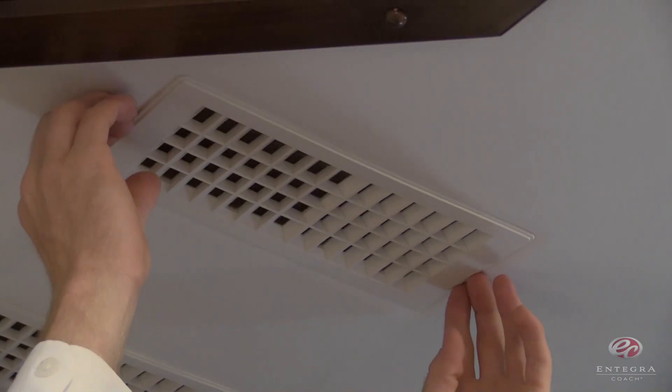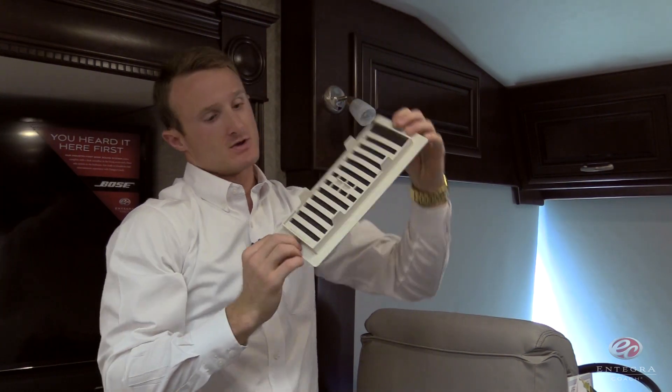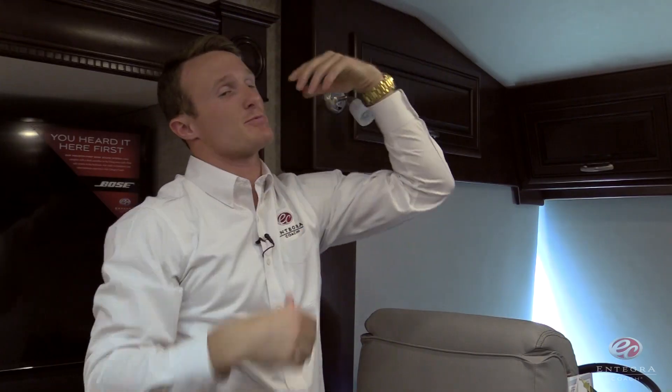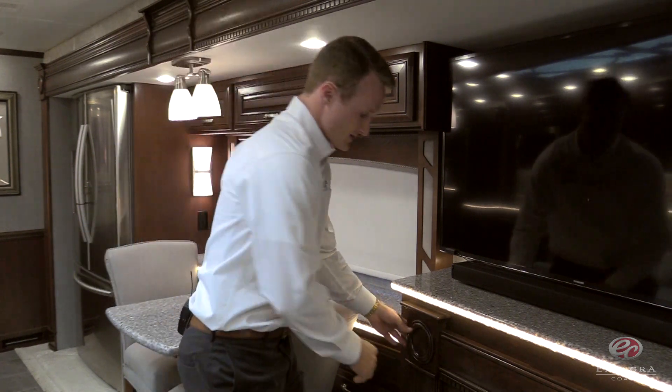Just behind the cockpit area, you're going to notice that we've added some service-friendly, easy-to-remove magnetic return air vent covers. There's going to be a magnet on either side — it's going to pop right out and snap right back into place. At Integra Coach, we pride ourselves on listening to the consumer. For that reason, we're reintroducing a very popular feature that you all wanted back: our hidden storage just behind the fireplace legs.